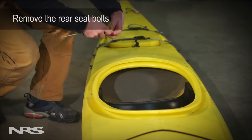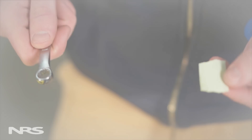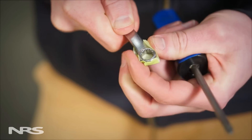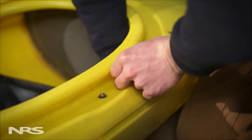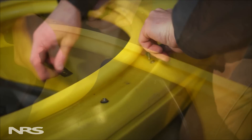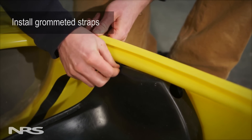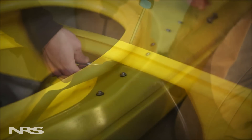Here's a tip that will make this process less frustrating: take a piece of tape and place it on the backside of the wrench to prevent the nut from accidentally dropping under the seat. Once the bolt is removed, slide the grommeted strap between the kayak's combing and the seat. Reinsert the bolt and tighten.